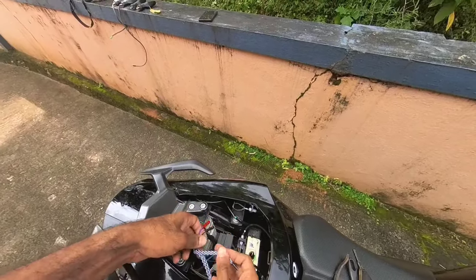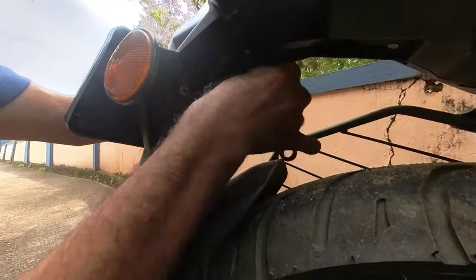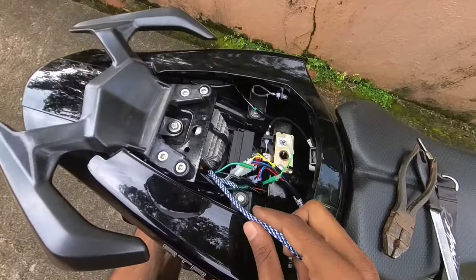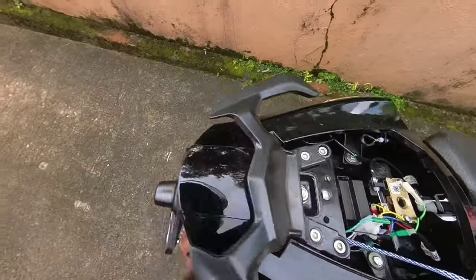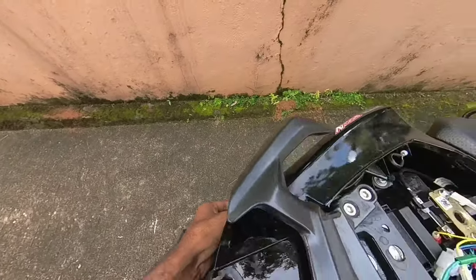I used a hazard flash here and the connectors will be removed. Then we can get two wires in the back. Then we can remove the wire in the back seat. Then we can close the wire from the right side and remove the detector.